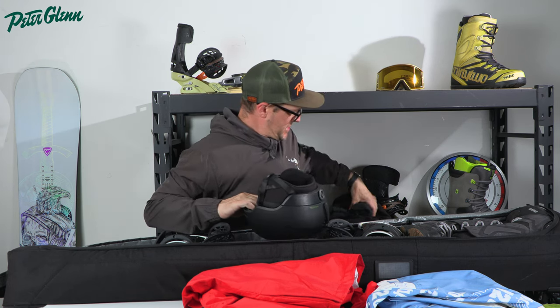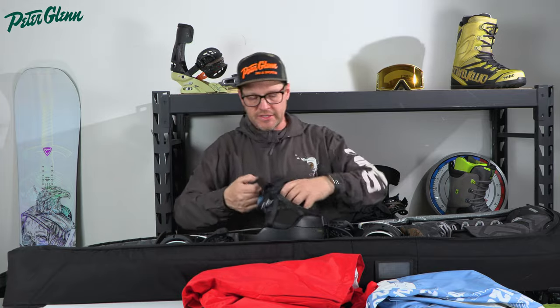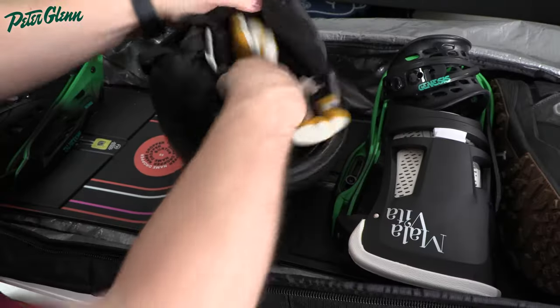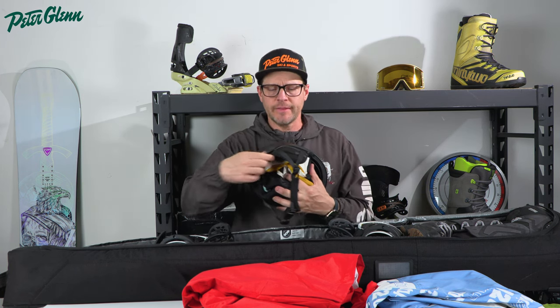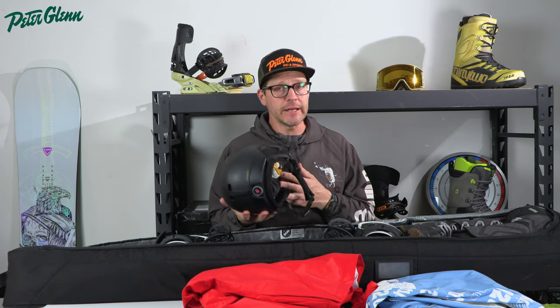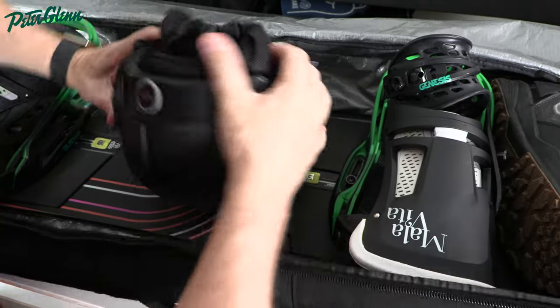From there, we're going to work our way towards the nose. I always take the helmet, put the goggles inside the helmet, and then stick the gloves right in the helmet as well. That helmet can actually fit perfectly in between your bindings. One thing to note is that some helmets have ear pads that might be a little stiffer and might not fold down as easily — just pop those out. Most helmets have a removable ear pad. If they do fold down, just fold those things down so the helmet sits a little more flush with the top of your bindings.